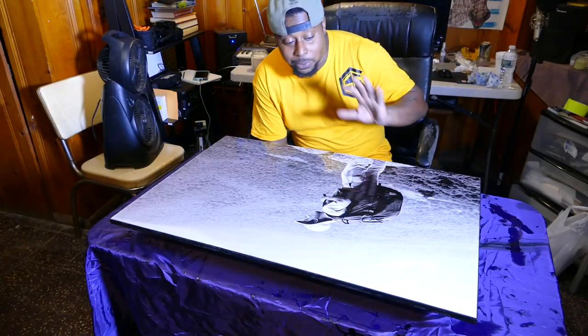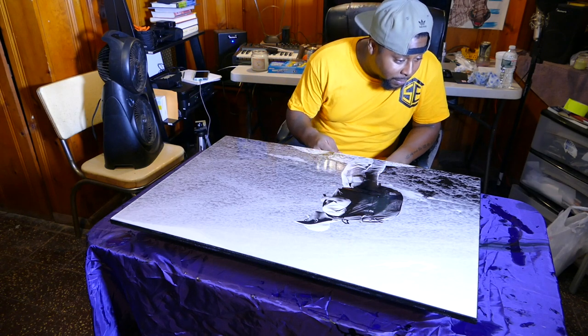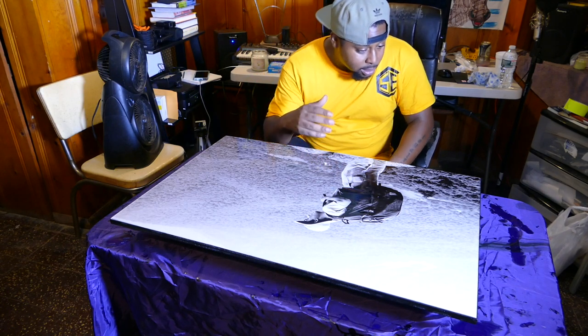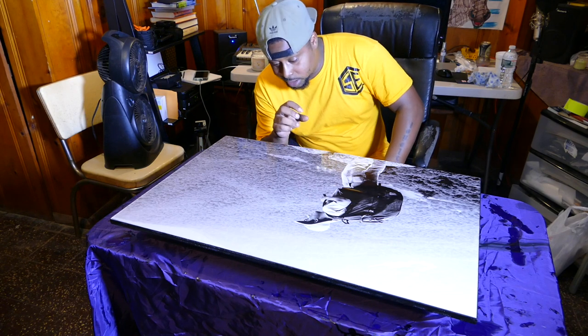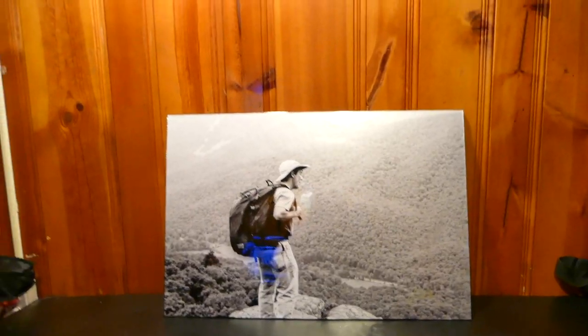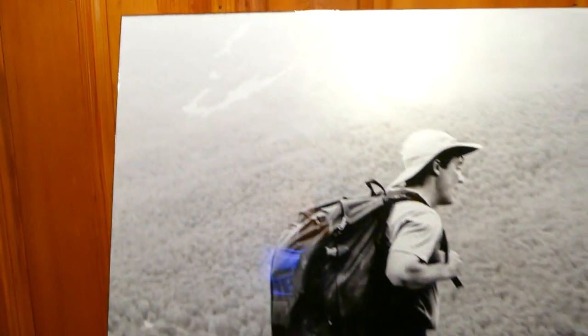We completed the process of adding the resin and it worked out fine. Right now I'm looking at all the edges to make sure the resin is running over them so I get that encapsulated look once it dries. I'll see you in 24 hours and we'll wrap this thing up.